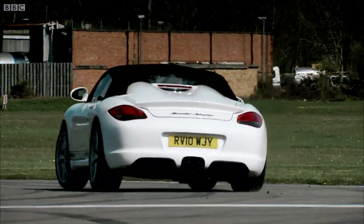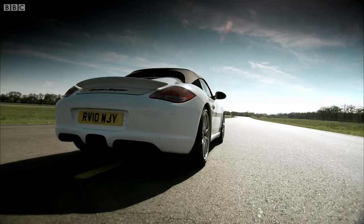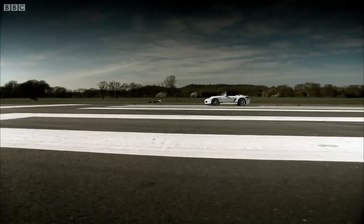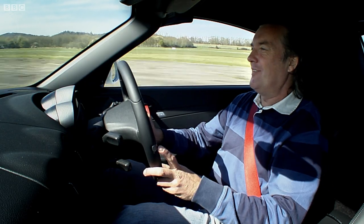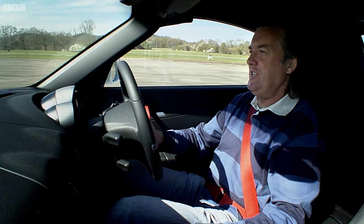Top speed has now reduced from 166 to 126, because any faster than that and the scout tent blows off. But frankly, I couldn't care less, because the way this car feels is so much more important than the top speed. This is a really happy car. It's full of vibrant energy and enthusiasm. It's a bit like one of those really stupid dogs — I bet if you threw a ball, it would chase after it.